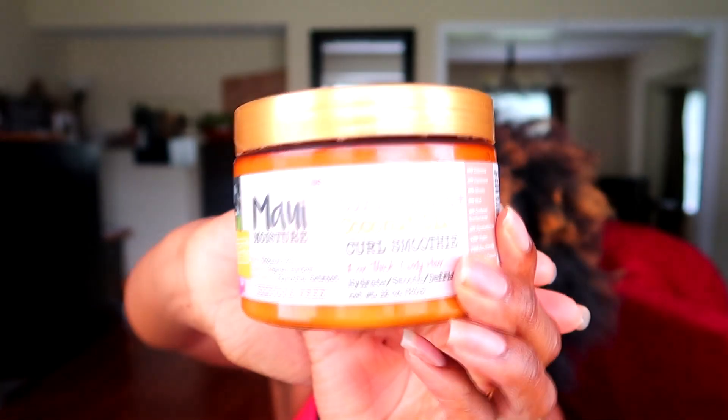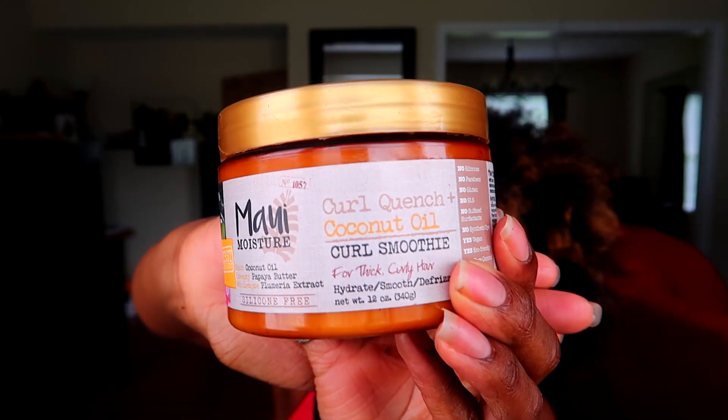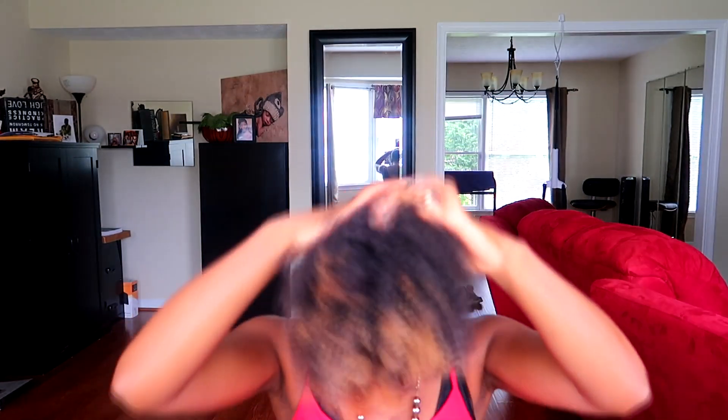And then I'm going to be using a little bit of this — it's by Molly Moisture Curl Quench in Coconut Oil Curl Smoothie. If you saw a few videos ago, I did a product review on this product. I'm gonna apply this mainly to the ends — about that much.